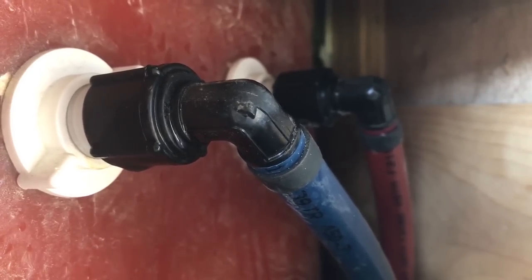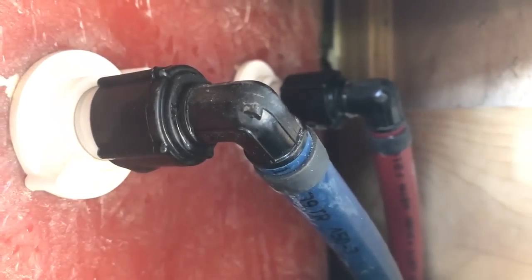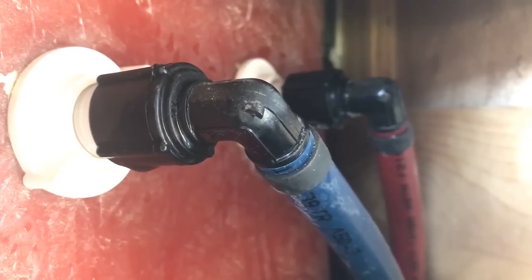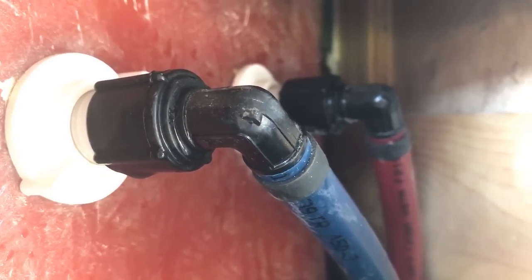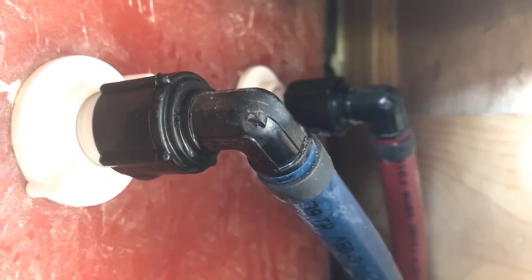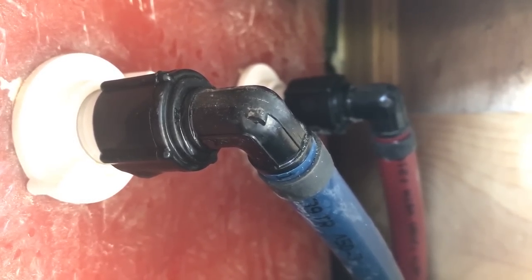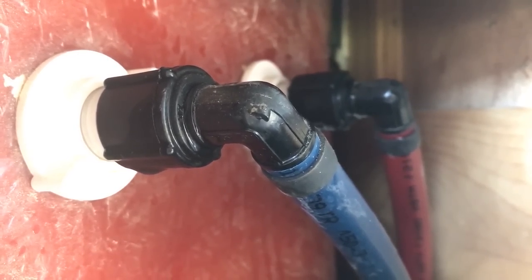As you can see in here, we have our hot and cold water intakes that connect to the shower faucet. You'll also notice there are two white clips — that's what's actually holding the faucet in place. Now we're going to go ahead and disconnect the hot and cold waters, which is step number three.